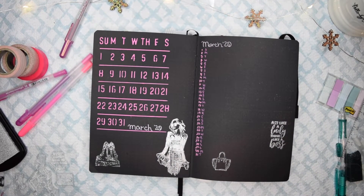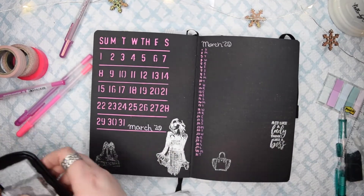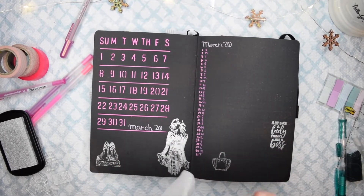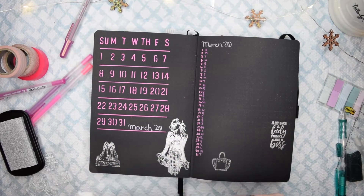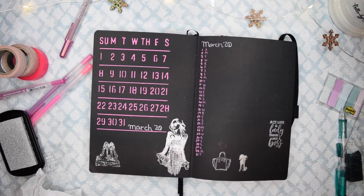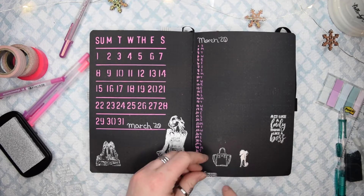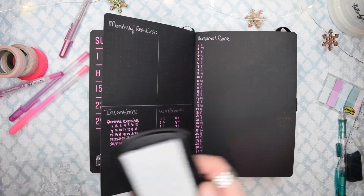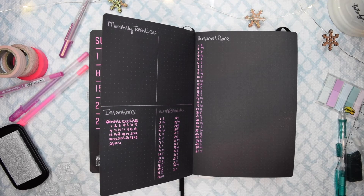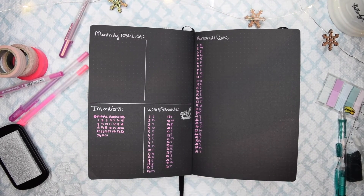The quote I stamped was 'act like a lady, think like a boss,' with a cute heeled shoe and purse. You can see the difference in pigmentation between the stamps — if you really coat the stamp it looks really good. Another one says 'girl boss.' You can see where the ink transferred to the other page, which is frustrating. I might try to cover it up with washi tape. Anyway, March is coming up, guys! Thank you so much for watching and happy planning — see you next time!